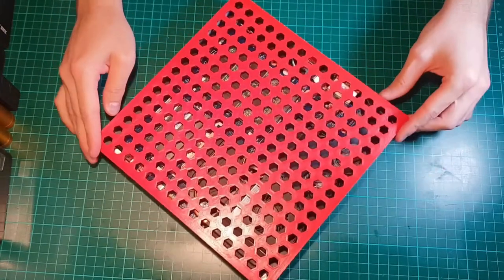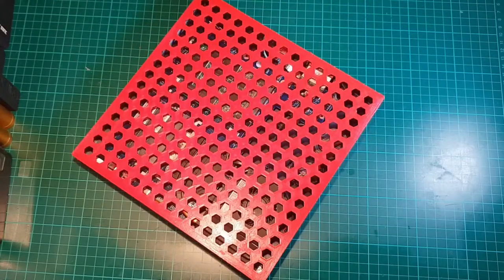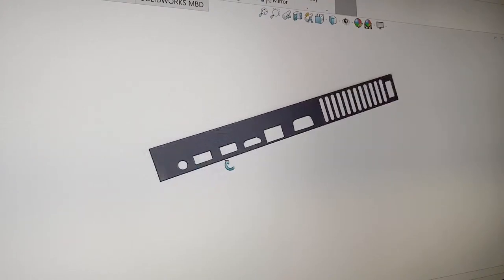And these buttons are so satisfyingly clicky. So let me show you how I built it. The hardest part was to make all the holes for the ports to fit, so I firstly designed that.